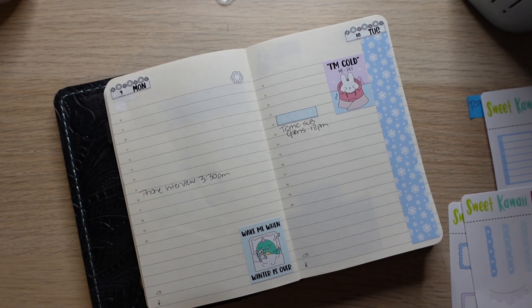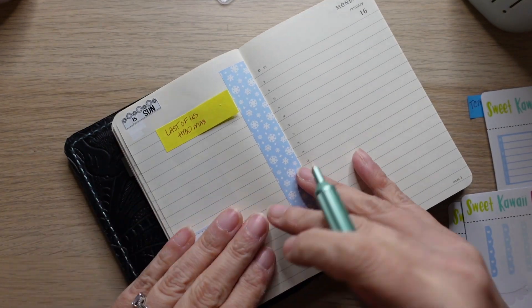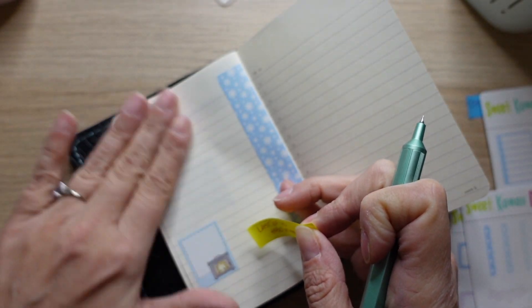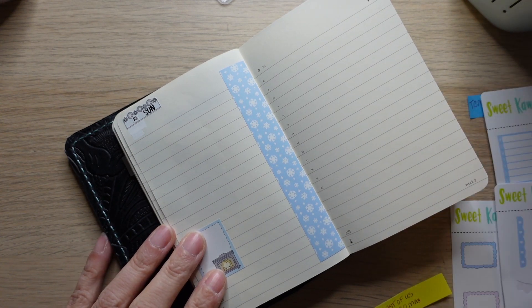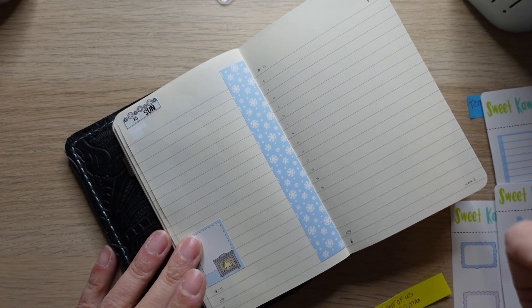Coffee Monster sub opens. Not sure if I'm going to actually watch it, but The Last of Us starts streaming on HBO Max on the 15th and I'm going to give it a shot.